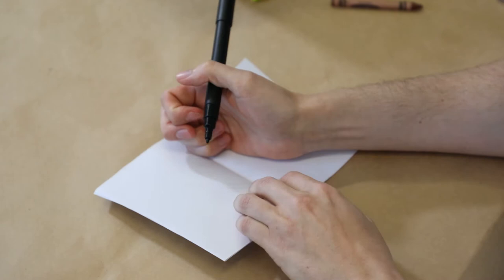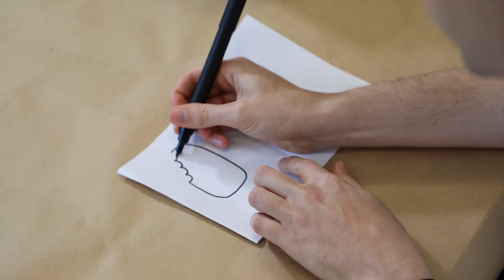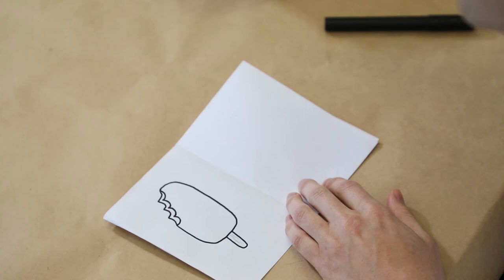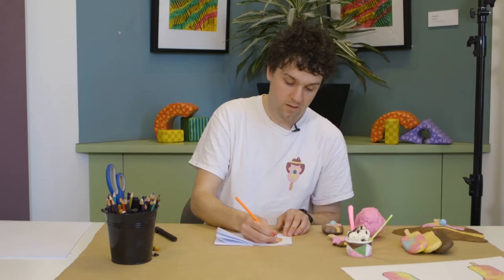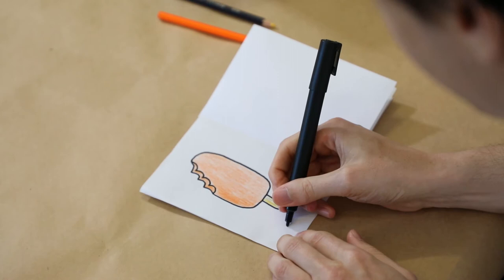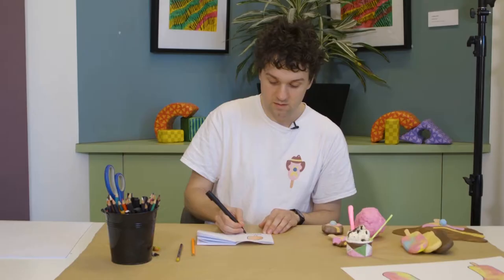Let's get started on flavour one. For our first ice cream I think we're going to do a sort of popsicle or paddle pop type of ice cream. You might want to think about whether or not it's had a bite out of it — I think mine is going to have a big bite out of it, so you draw in some teeth marks. I think I'd like mine to be pumpkin, so I'm going to use an orange and colour it in. So this is a pumpkin popsicle with a bite out of it.